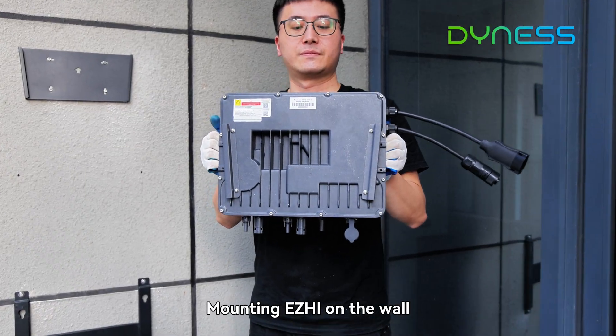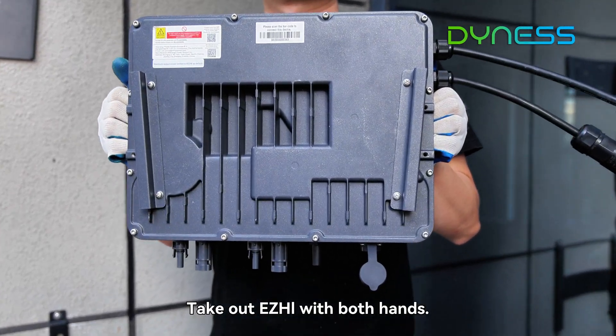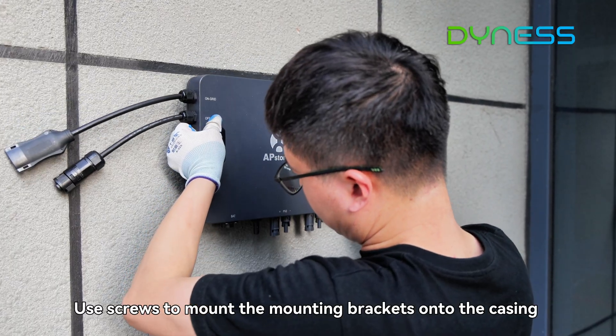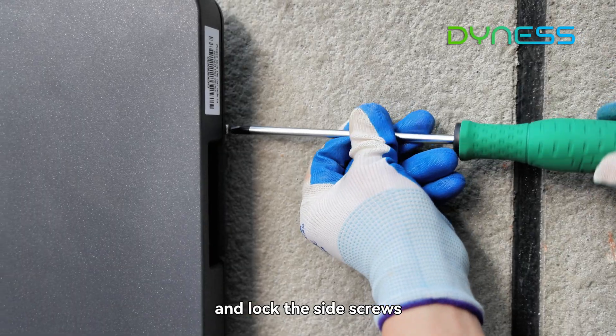Mounting EZ High on the wall: take out the EZ High with both hands. Use screws to mount the mounting brackets onto the casing and lock the side screws.